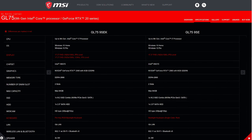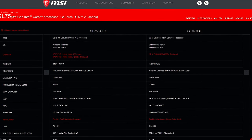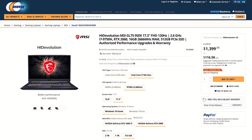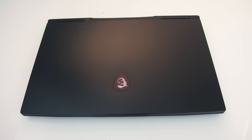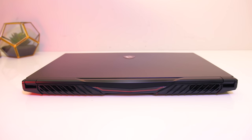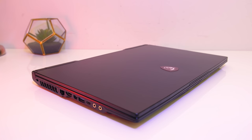The GL75 is also available with different specs such as GTX 1660 Ti. You can find other configurations and updated prices linked in the description. The lid is a clean matte black aluminium and the interior is a black plastic. Aside from the subtle logo on the lid and red sticker on the back, MSI have almost stepped away from the classic black and red colour scheme.